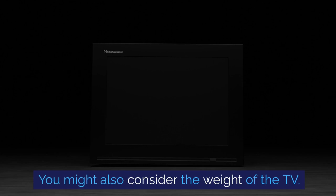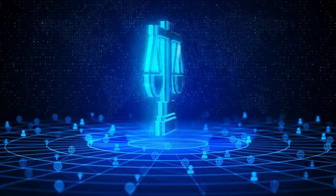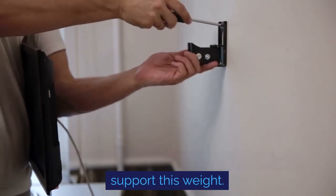You might also consider the weight of the TV. A 60-inch TV typically weighs around 50 pounds, but this can vary based on the model. If you're wall mounting, ensure your wall can support this weight.